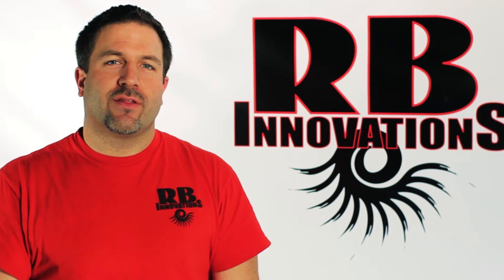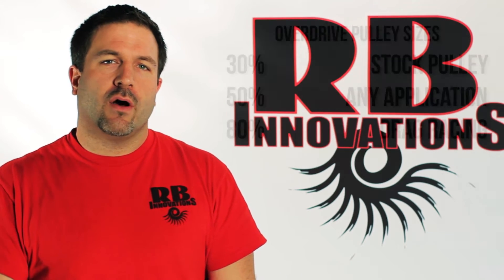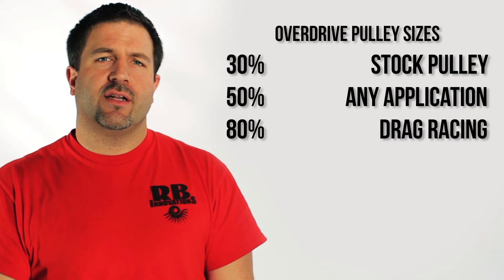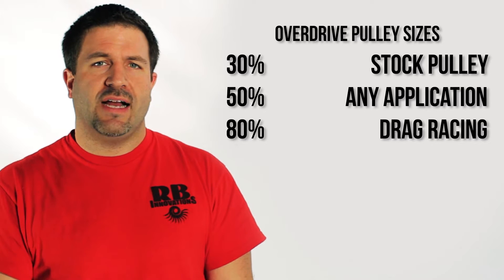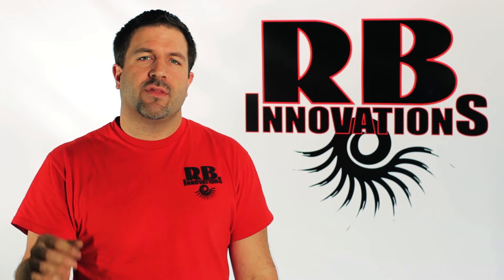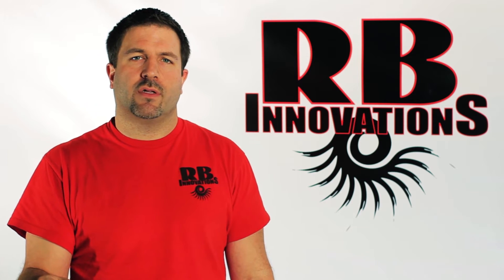The superchargers come with a 30% overdrive pulley. We also offer a 50 and an 80% overdrive. What that's going to do is spool the supercharger up to a faster RPM and give you more pressure going into the engine, giving you more horsepower than the stock 30% overdrive pulley.